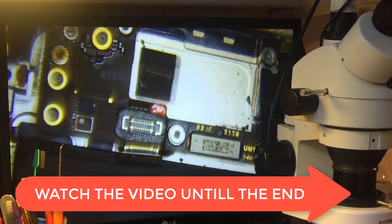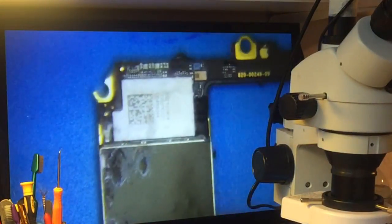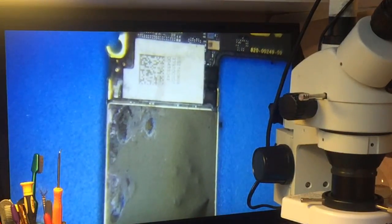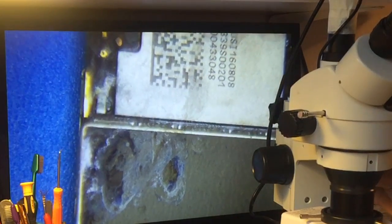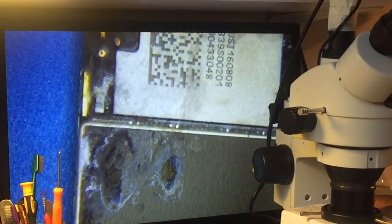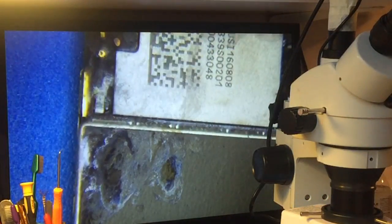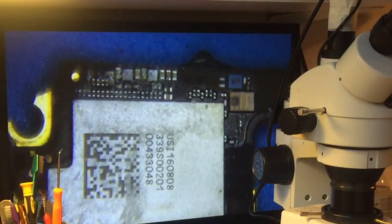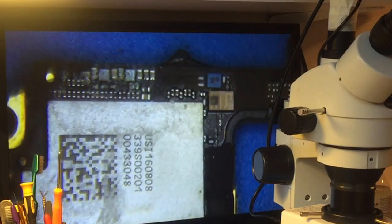Now when inspecting the board, the first thing we see is a lot of water damage traces. Here, up near the Wi-Fi chip, there are large components that are completely damaged.